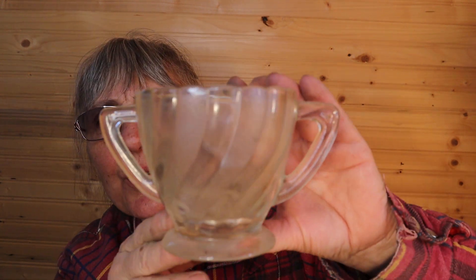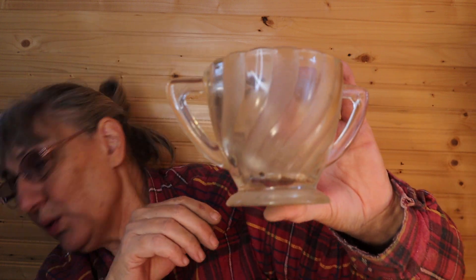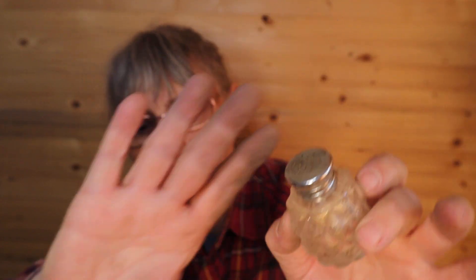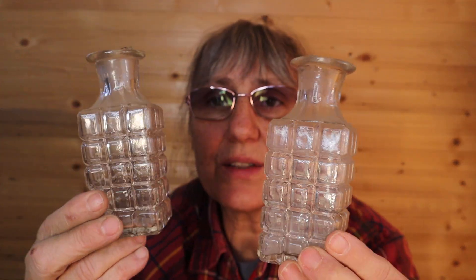And here's another sugar dish, double handle, no lid. Here's a shaker. And oil and vinegar — there is no stopper. These are the last two items in the box and they are about four and a half to five inches high. No markings on the bottom but they are a heavier glass. I don't believe them to be crystal at all, just a heavier piece.